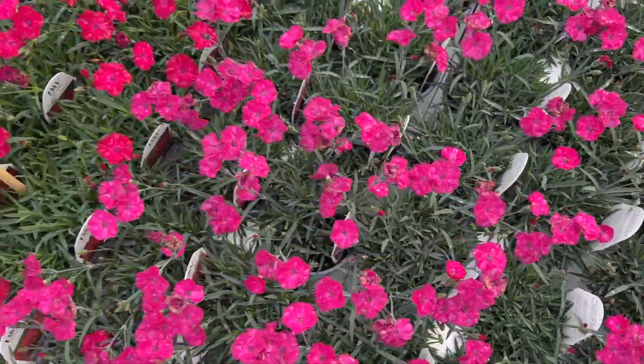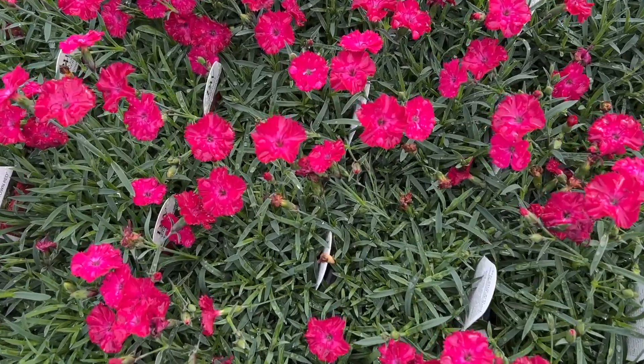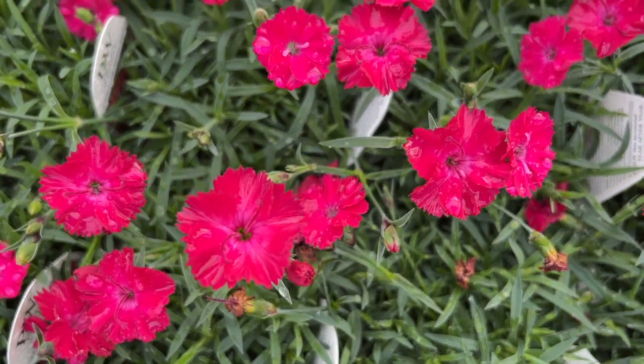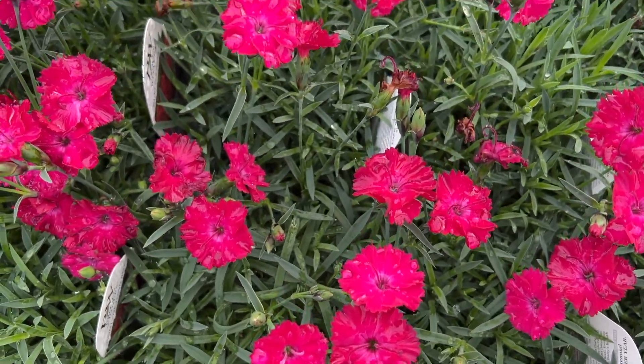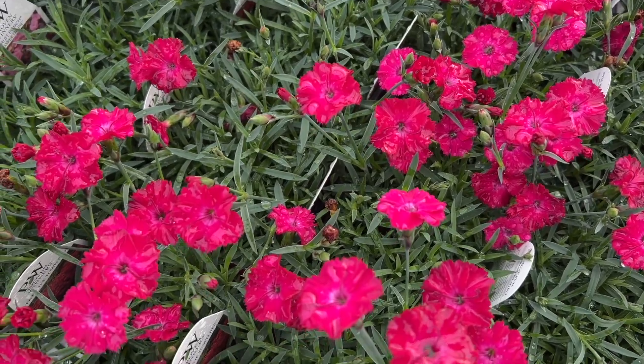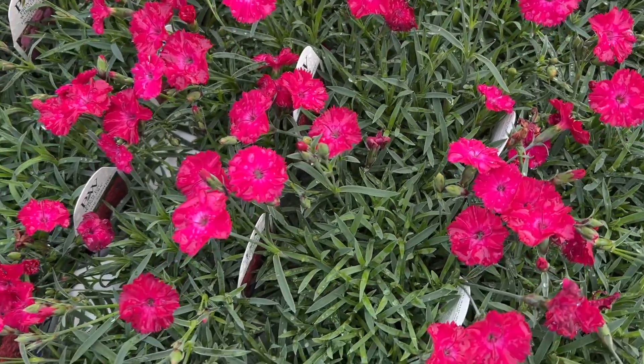Last in the Paint the Town series is Paint the Town Red — and I'll say this cautiously, because its name is Paint the Town Red, although I am seeing a lot of pink undertones. So if you're looking for a bright fire engine red, this is not that color, but it is still a very bright, bold, stunning color.